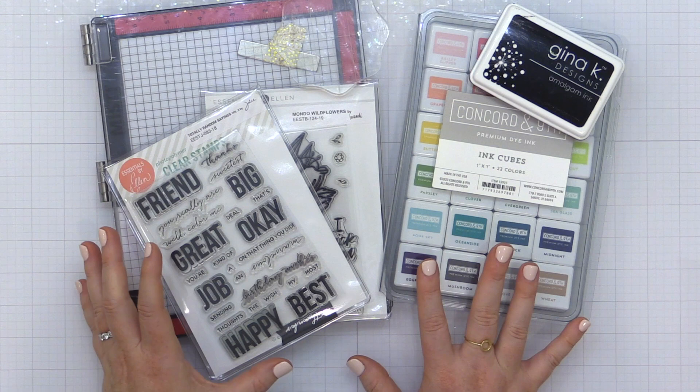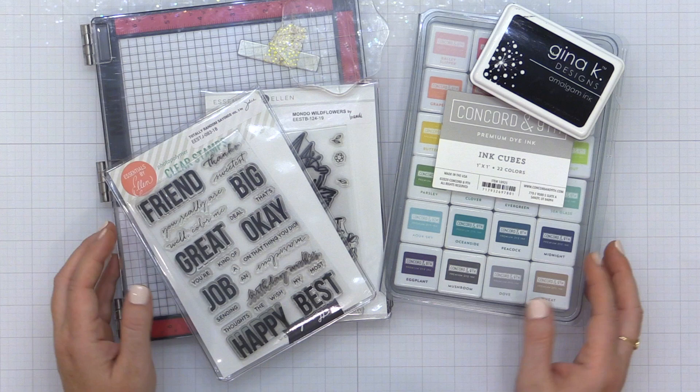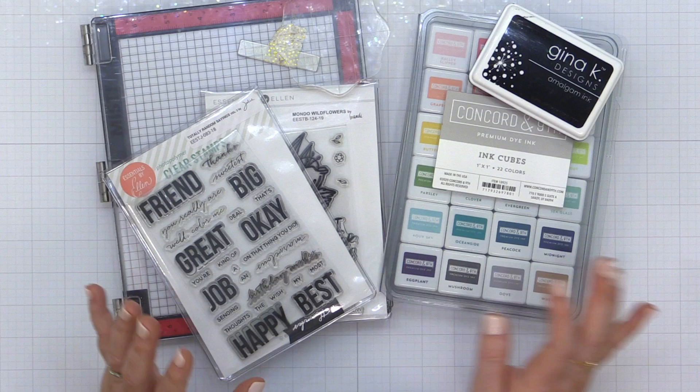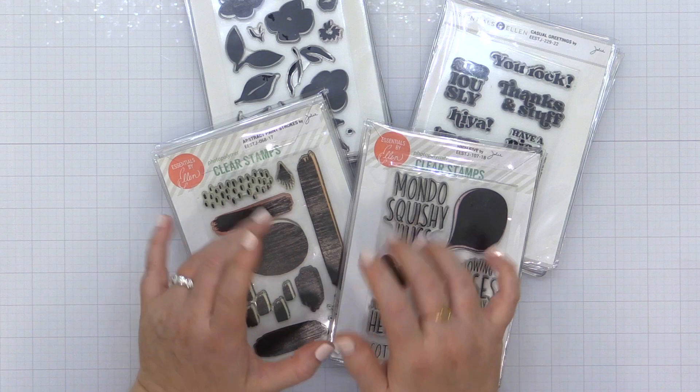Here's a look at what I would whittle down the basics of stamping to. You need some stamps, you need some inks, and you need something to stamp those stamps with, like a block or a Misti stamping tool. I've pulled out some of my favorites to show you here today. These are all available at EllenHudson.com and I hope to give you a different take on some of these products and how to think of them. So let's start out with stamps, and I've categorized these into a few different categories, walking you through what to consider when you choose them.